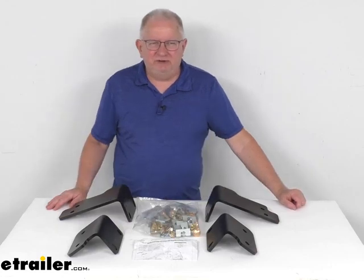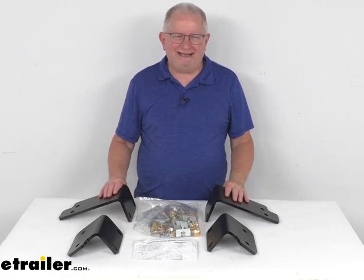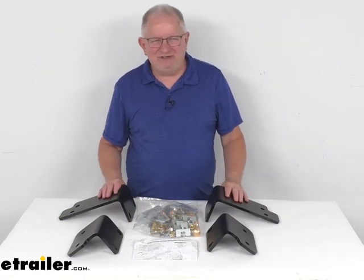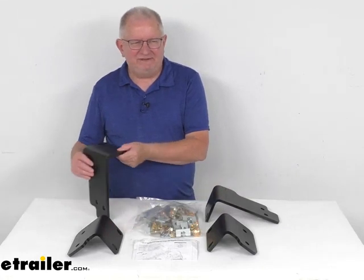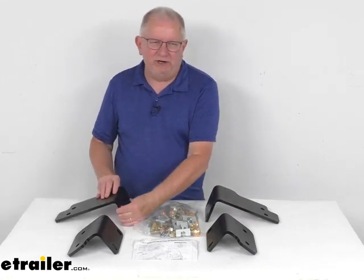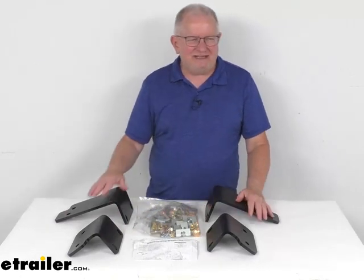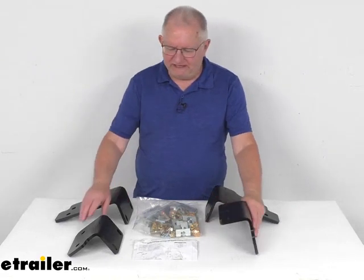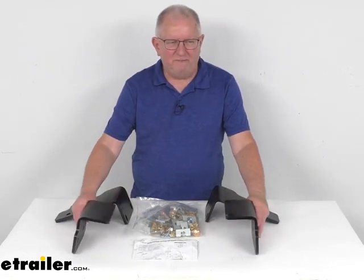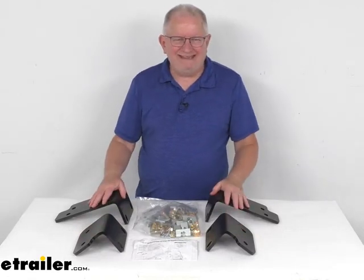Hello everybody, this is Jeff at eTrailer.com. Today we're going to take a look at the CURT Custom 5th Wheel Bracket Kit for the Nissan Titan trucks. Now this is a custom fit part, designed to fit the 2004 and newer Nissan Titan Crew Cab and King Cab trucks. On a custom fit part like this, I do recommend you go to our website, use the fit guide, put in your year and model vehicle, and it'll show if this will work for your application.